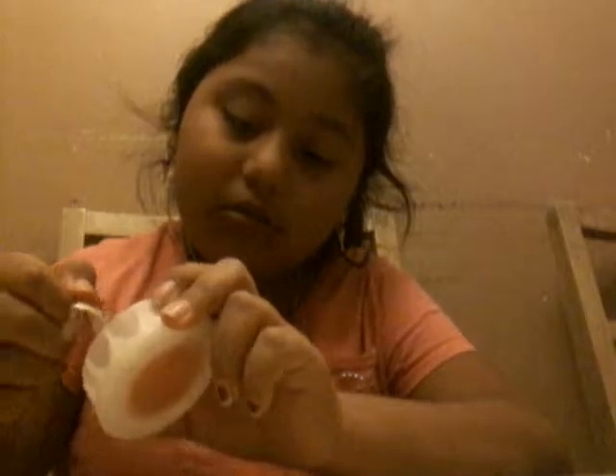You want to put it in the freezer for about two to five minutes — I recommend five. So I'm going to go put this in the freezer for five minutes and come right back. For you it will feel like a second, but for me it will be five minutes. That's how it works.